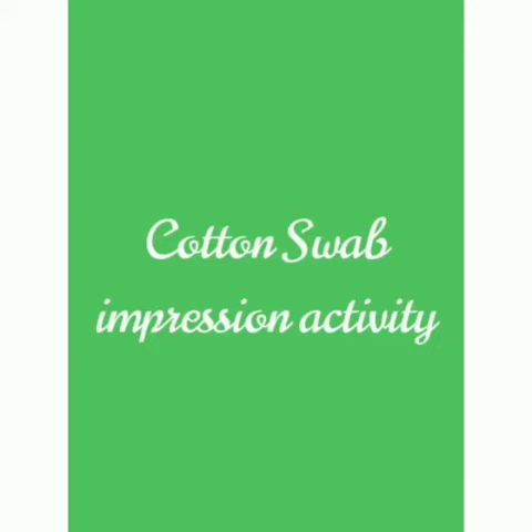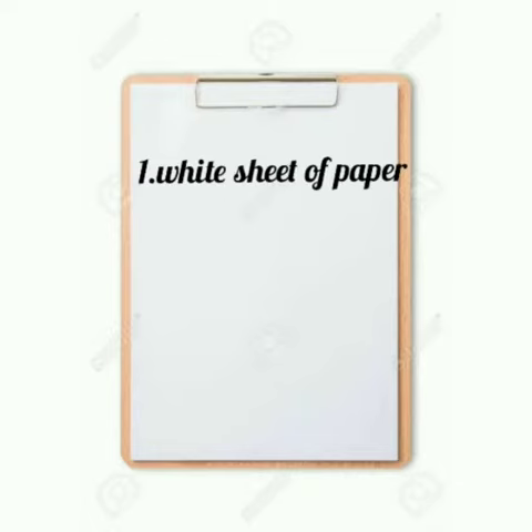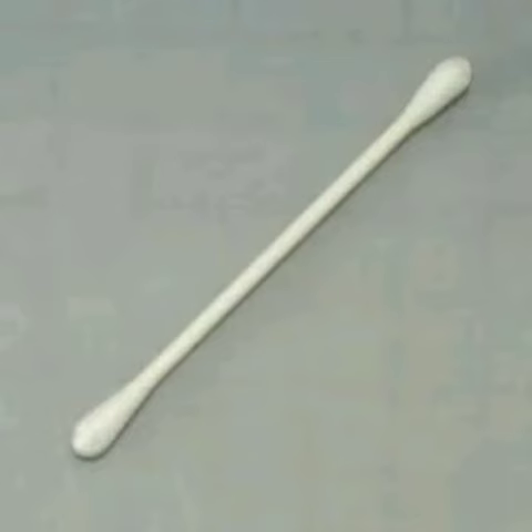In this activity, we will use a white sheet of paper, a cotton swab, and watercolor.